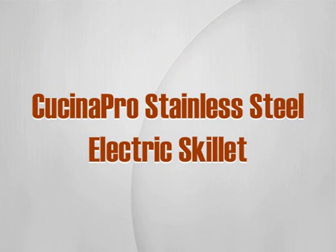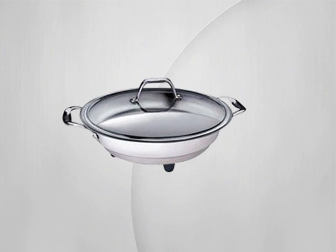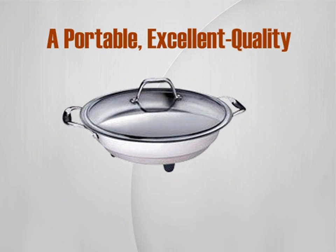The Kusina Pro Stainless Steel Electric Skillet is a perfect option for those who want a portable, excellent quality electric skillet.